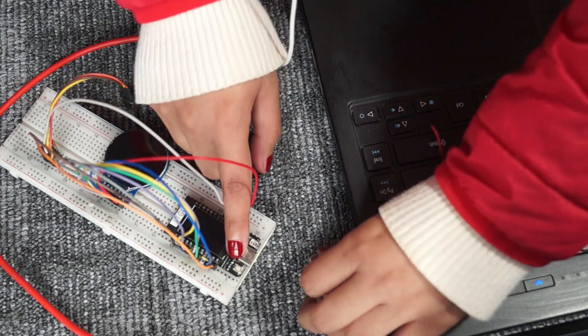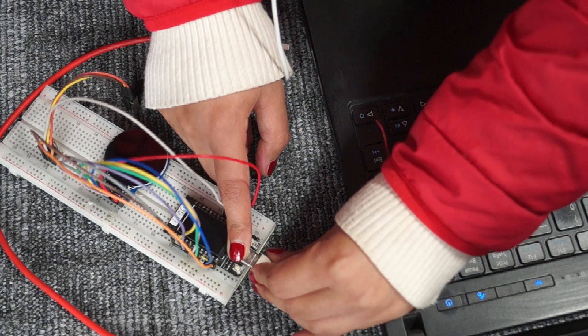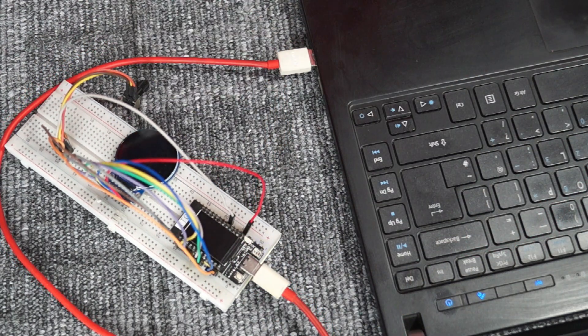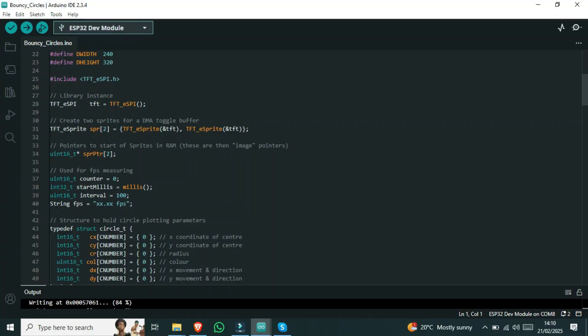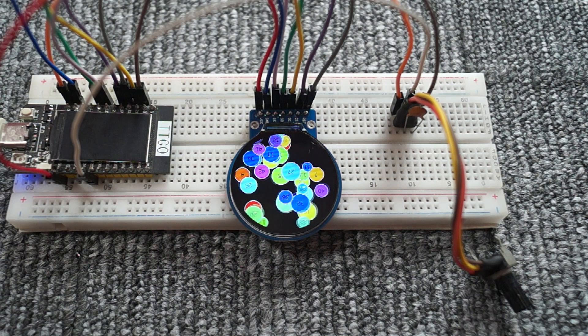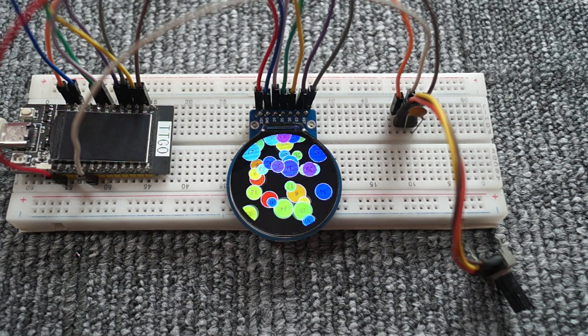Next, connect the ESP32 to your computer. First, I am uploading an example code to ensure the display is working. I have already set up the library for this display. The library download link is in the description box below. Choose the right port and board in Arduino IDE, then upload the code.